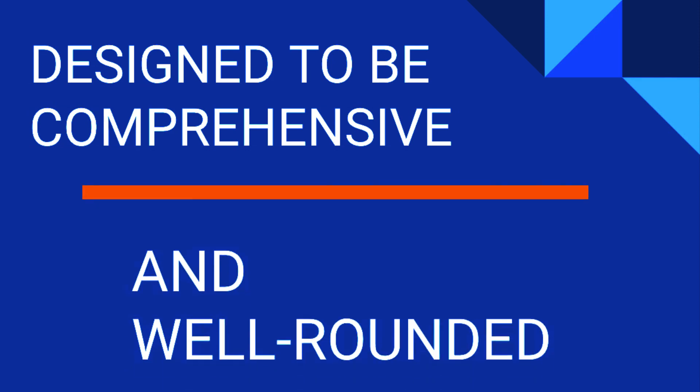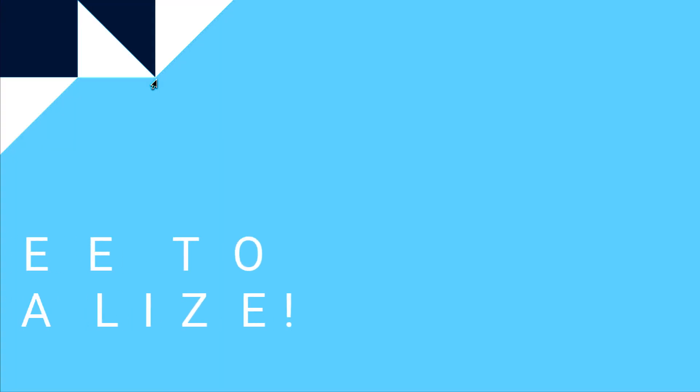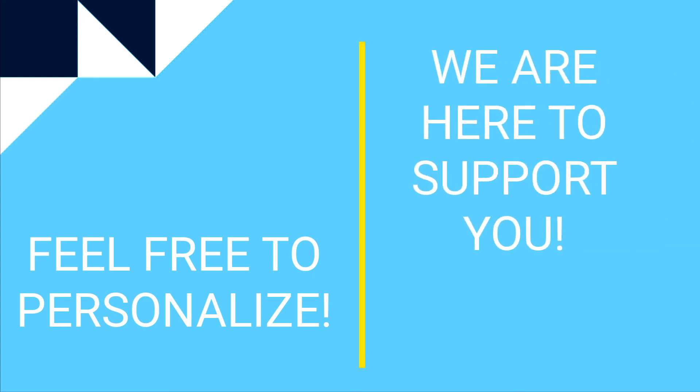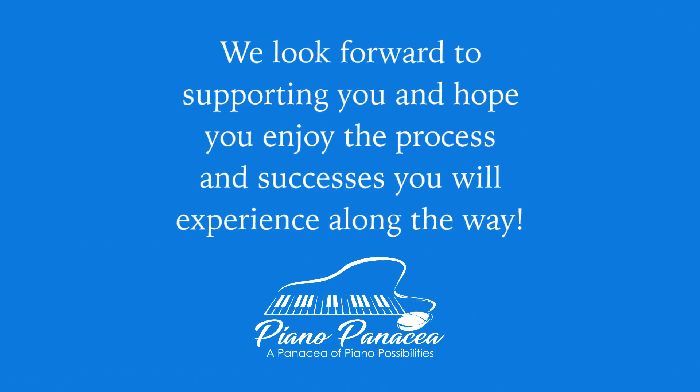This course has been created to be a very comprehensive, well-rounded education in piano. If you want to personalize it and there are only specific areas you want to focus on, you are welcome to do that. We're here to support you in what you want to learn and how you want to learn. We provide the whole course for those who want the most well-rounded and comprehensive education in piano. We look forward to supporting you and we hope you enjoy this process and the successes you will experience along the way.